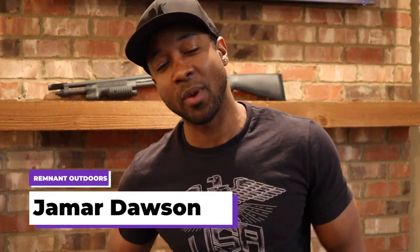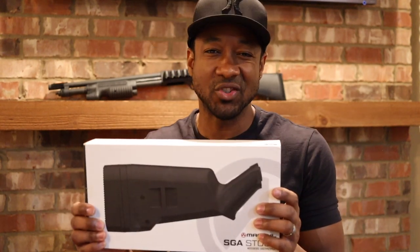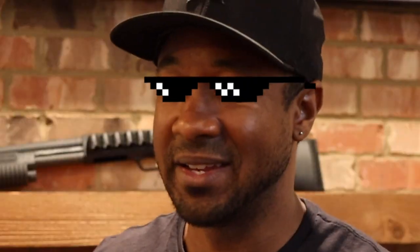What's up guys? Jamar Dawson here from Remnet Outdoors and we are adding our second most recent addition to our Mossberg 500 series shotgun — the Magpul SGA stock. I'm really excited about it. It took a while to find because every time I went to buy it, it was out of stock — no pun intended — but we are going to trick this thing out.